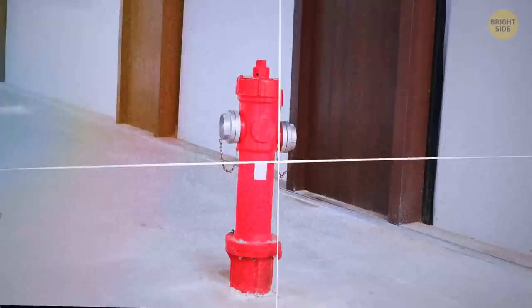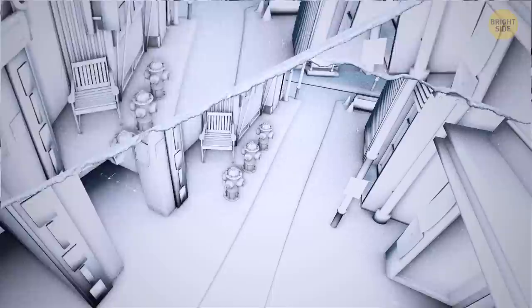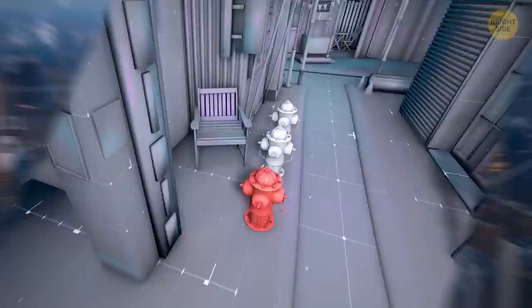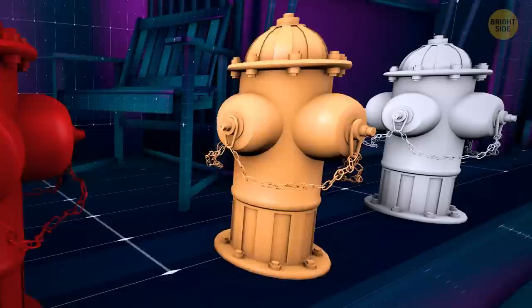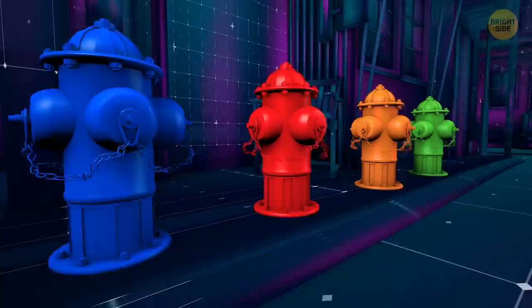They're mostly red, and it's not just a matter of urban design. They need to be bright, easily noticeable colors so firefighters can spot them fast. The choice of color depends on how much water the hydrant can hold. A red fire hydrant can supply 500 gallons per minute, an orange one at least 1,000 gallons, green ones mostly 1,500 gallons, and blue ones can generally contain over 1,500 gallons.